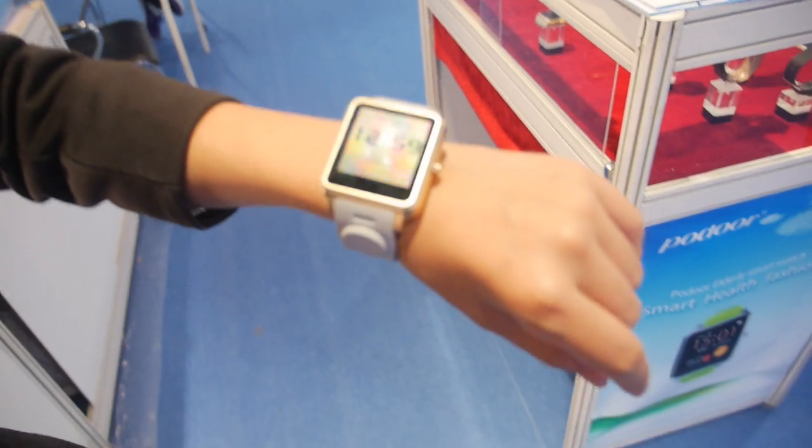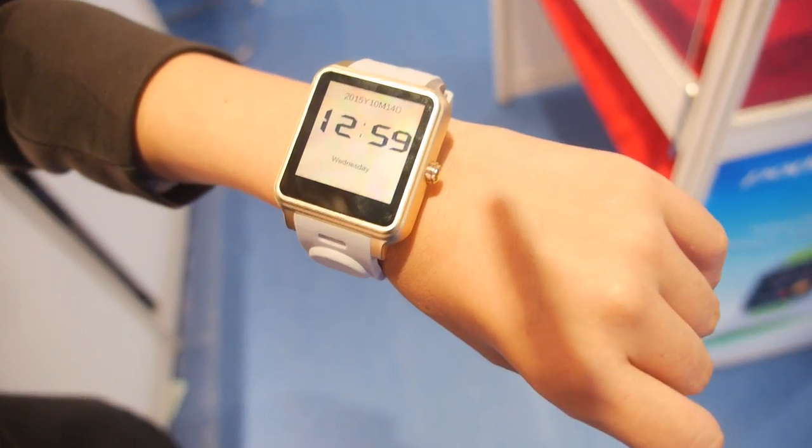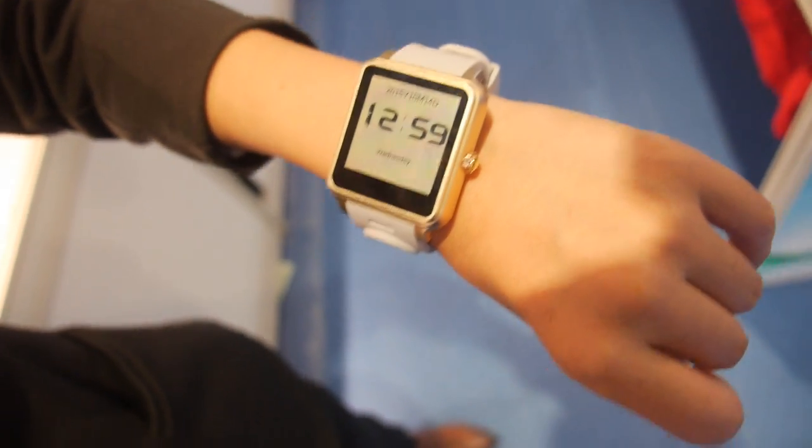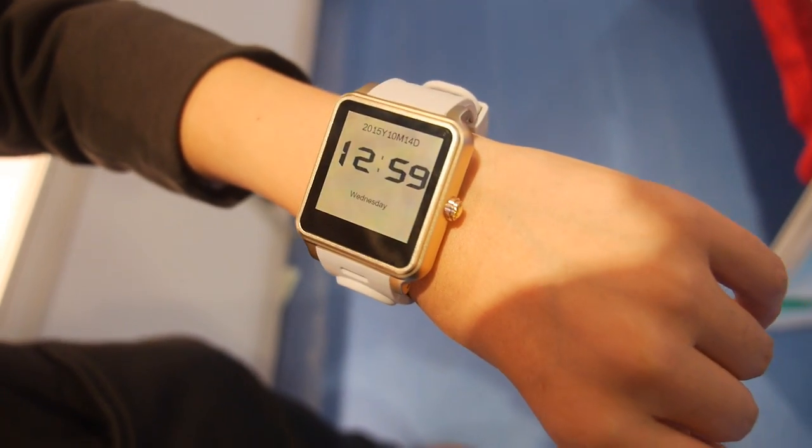It's almost ready for mass production — soon. On pricing, people should contact them. It uses a MediaTek MTK chip, the MT6260, and the battery life with the display always on is around four to five days.